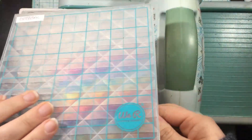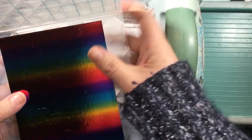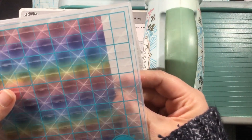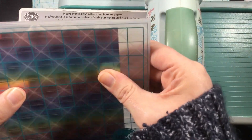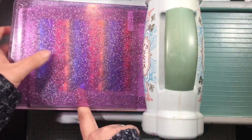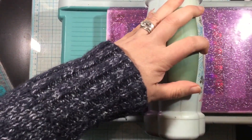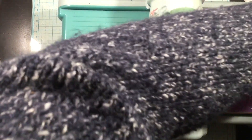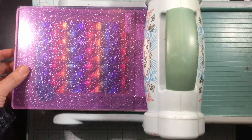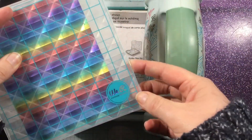I'm using the We Are Memory Keepers Geometric 3D embossing folders — this comes as a set of two. I've had these in my stash for a long time and they're some of my favorites because they create valleys and hills and everything in between. I'm using my Sizzix Big Shot and altering my sandwich just a little bit: I have my magnetic platform and then just one single cutting pad on top. That gives me enough pressure because this is a thick 3D embossing folder, so you only need that one top plate.